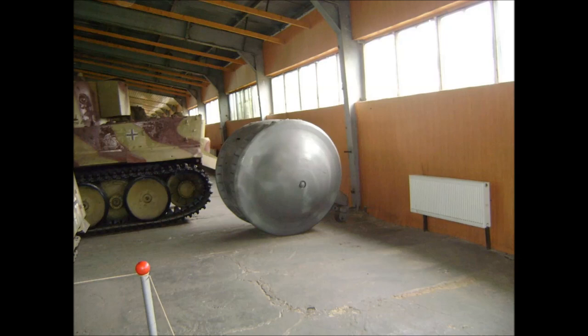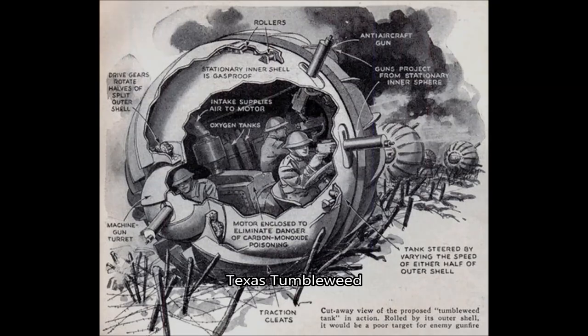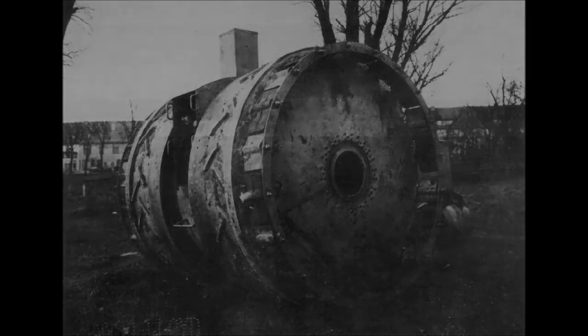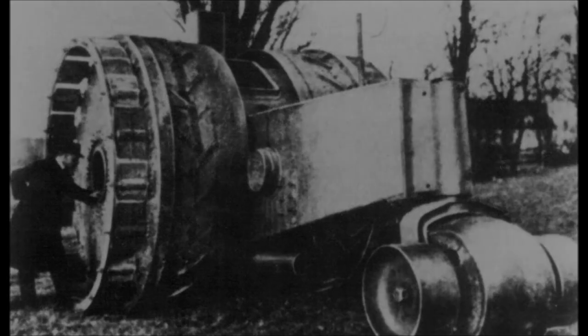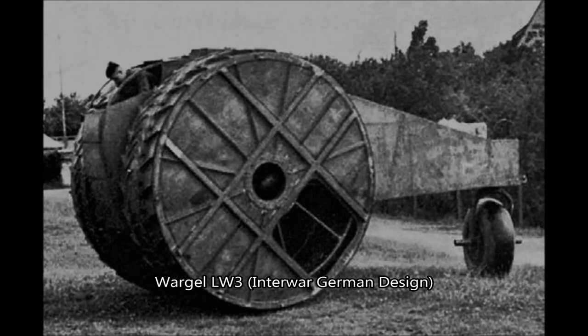Spherical tank designs go back to World War I and continue to be designed through the interwar period, with tanks like the Texas Tumbleweed and Treffeswagen being designed. The latter was actually finished in 1917 and was created in order to break the stalemate of trench warfare, as so many tank designs of that period were. It was largely a failure due to the heavy weight of the tank, the high recoil of the cannon, and the poor center of gravity, making it so that the Treffeswagen could not cross trenches or even ditches without getting stuck or possibly flipping over.